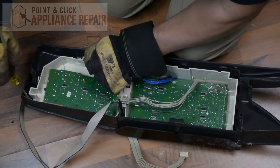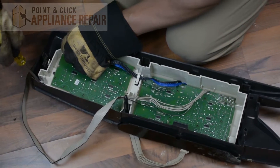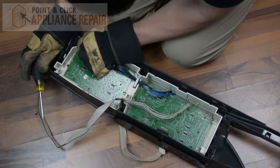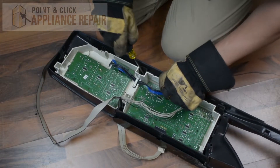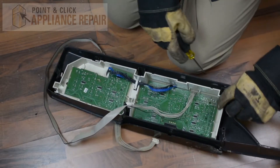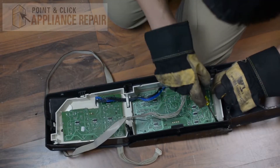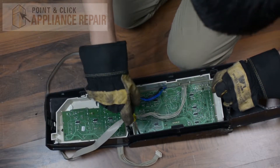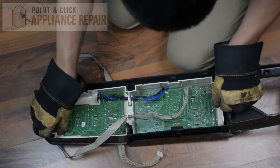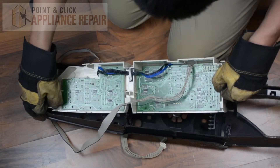There's one kind of getting back here too. All along we're just going to keep lifting like so. Once you get the last one out you should be able to just lift it straight out.